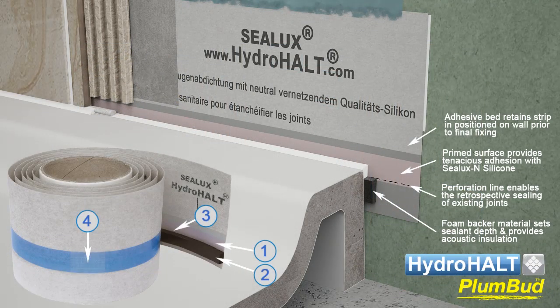An adhesive bed on the back of the strip allows installers to align and provisionally fix the strip to the wall before bonding it permanently in its preferred position.